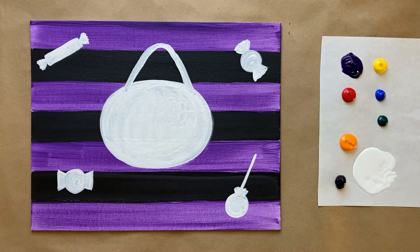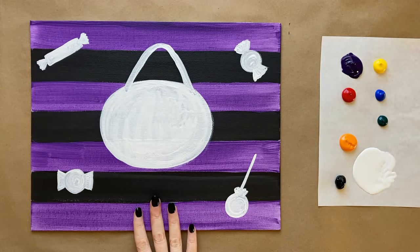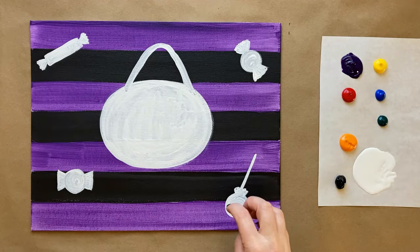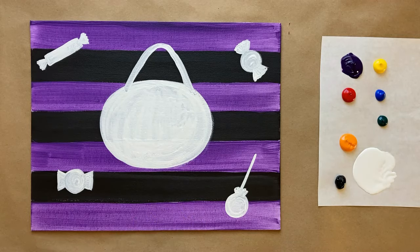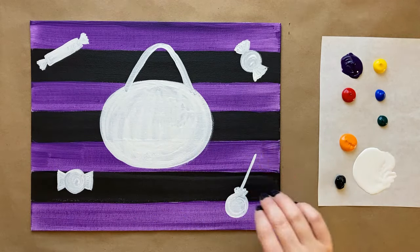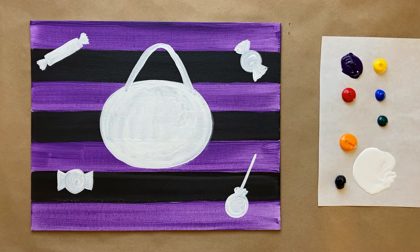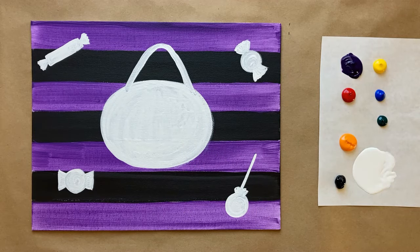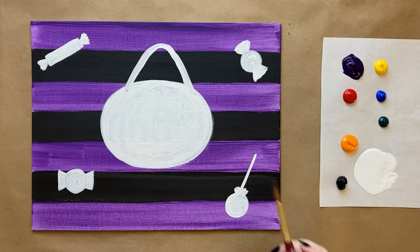Now that we have everything blocked out and filled in with white, we're going to let this dry one more time. We're going to be very patient — depending on where you live, for me it's very dry here so it should only be a few minutes. I want this to be totally dry so we can add colors on top of the white and have it be nice and vibrant. If it's already dry, just go ahead and power on through. Okay artists, welcome back — we have a completely dry white layer and we're ready for the fun part: getting color on our white.